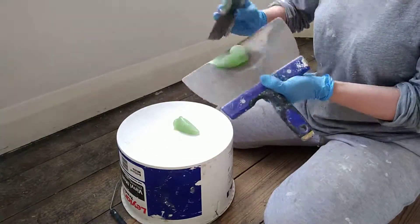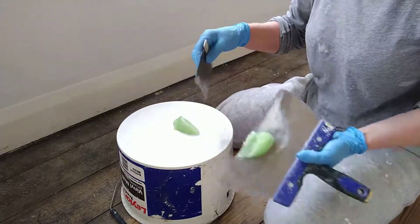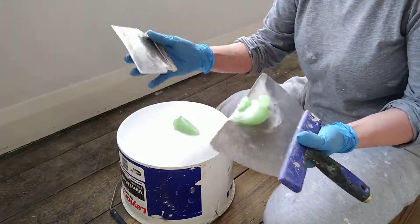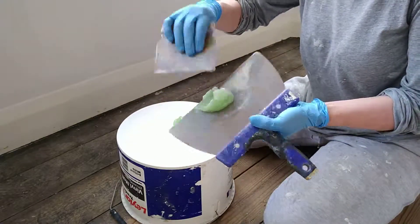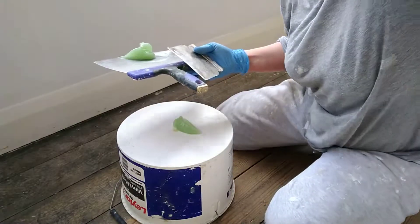Always be as clean as possible when you're working — try and keep everything neat and tidy. I've got one little dollop there, just a little bit, and it's not all over here and it's not all over my hands. Keep it on your blades — don't get it all over the place because it is mega sticky.